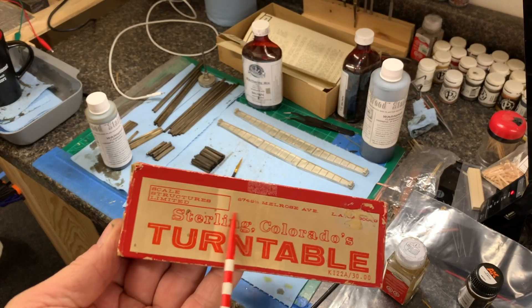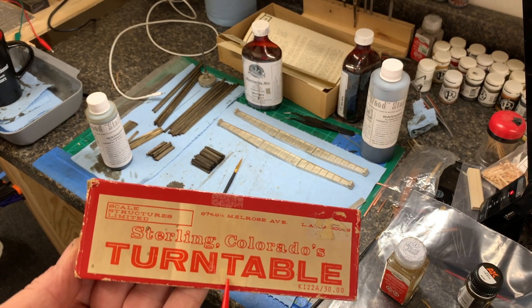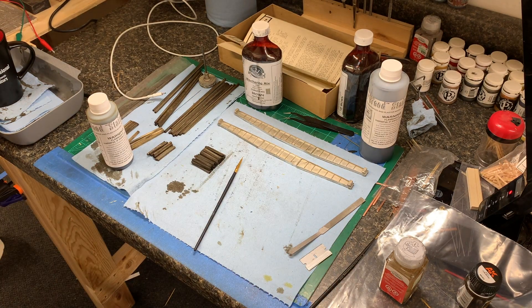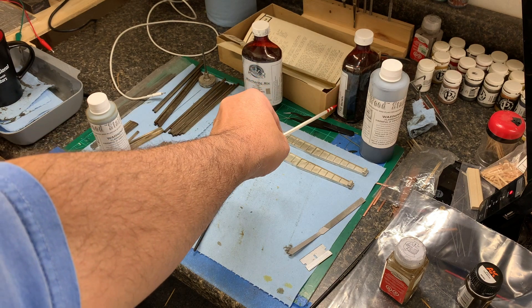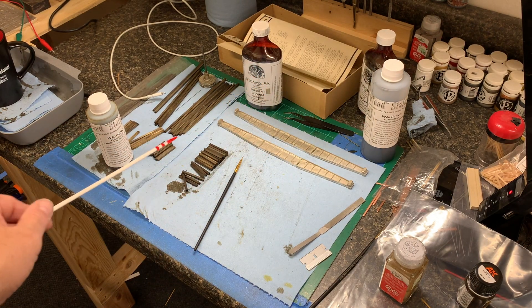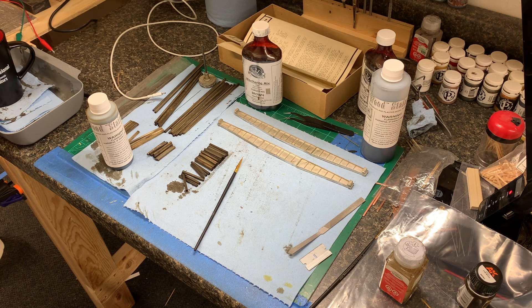This is the Scale Structures Limited Sterling, Colorado turntable. I have no idea what the width or length is — I think it's either 85 or 90 foot. I haven't read far enough into the instructions to find out. What I've got done so far is I've gone in and used Cordovan Brown and Tie Brown and stained all of the wood. I'm going to get started building this; it'll probably be a two or three week process because it's slow going. I might actually do a build video on this — leave me a note in the comments if you think I should.